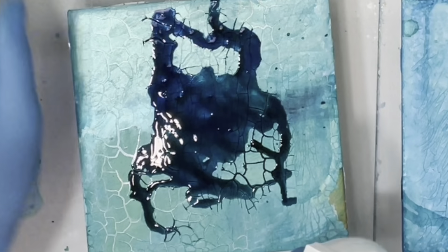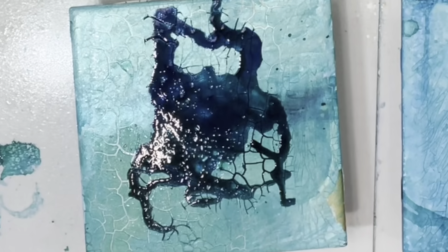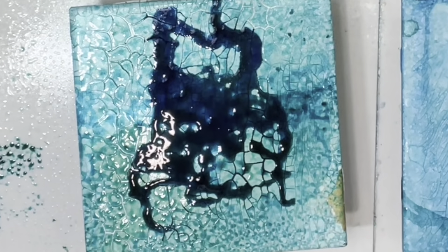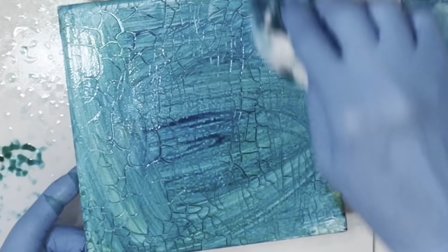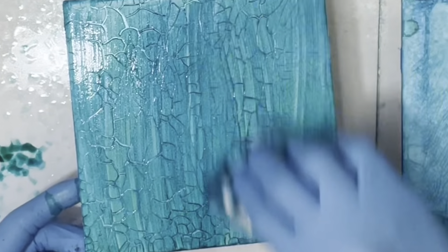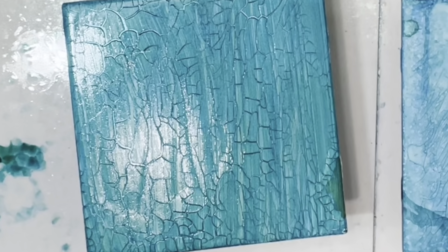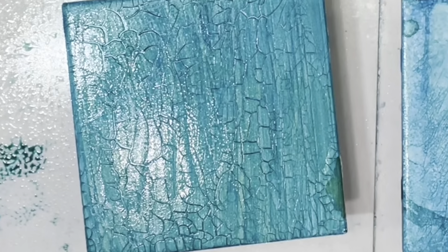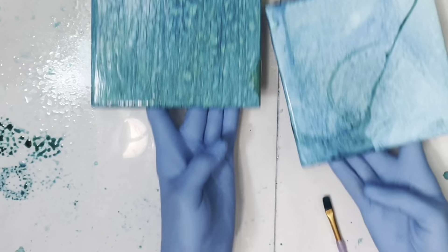I'm spraying this spray bottle of alcohol right on there — that's cool too, so many different options. It's fun to play. These are just experiments, and then I'm going to go ahead and use this actual crackle paste on a textured piece. I want to show you how to make a texture out of something you probably haven't heard of — or maybe you have, who knows.